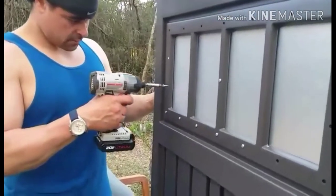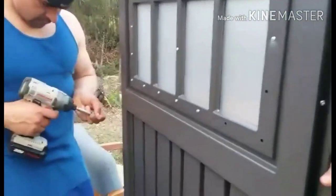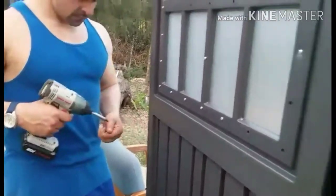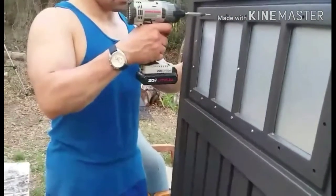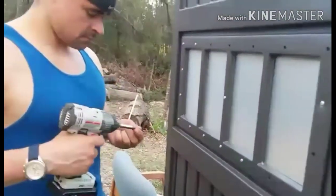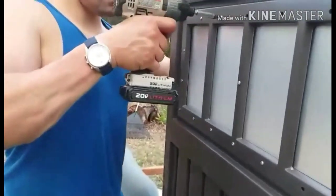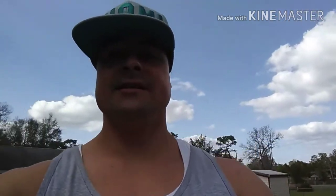We managed to get the whole thing completed in just a couple of hours, which I consider to be good timing considering the size of the project when I first looked at it. I'm also happy to have the extra storage space for my machines now. This was definitely a worthwhile investment because this shed is going to come in handy. Okay, I'm heading outside to look at how this shed came out.